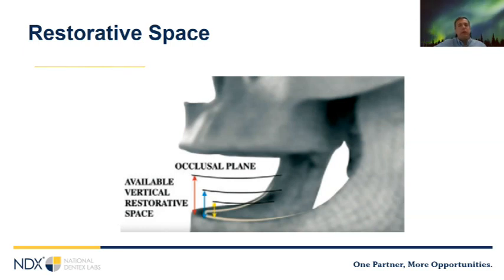Restorative space also has a large effect on cost. If the patient wants a screw-retained hybrid, they'll need 15 millimeters of restorative space — for most patients this requires alveoplasty, making the surgical component more costly. If you can restore the case with space already present, you can make it much simpler and more affordable. If the patient has existing implants, restorative space is also important — usually existing implants will only have enough space for an overdenture prosthetic. If the patient wants a fixed prosthetic, existing implants may have to be surgically removed, though materials like zirconia can sometimes be used with limited restorative space.